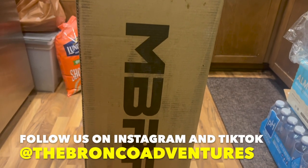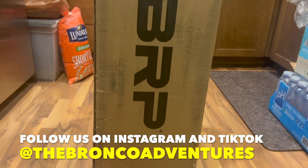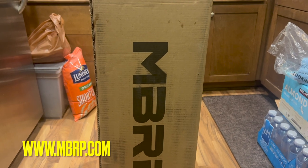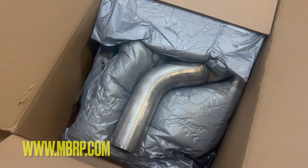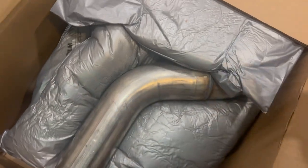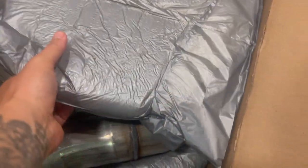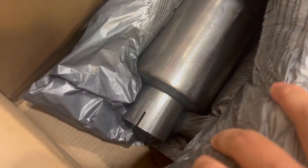Alright guys, this just came in today — the MBRP exhaust, all the way from Canada. We're about to open this up. Unboxing now — oh wow, look at this! Oh, that's so cool. Let's see how they're all packed in here — they're all squished. Oh wow, this is nice.